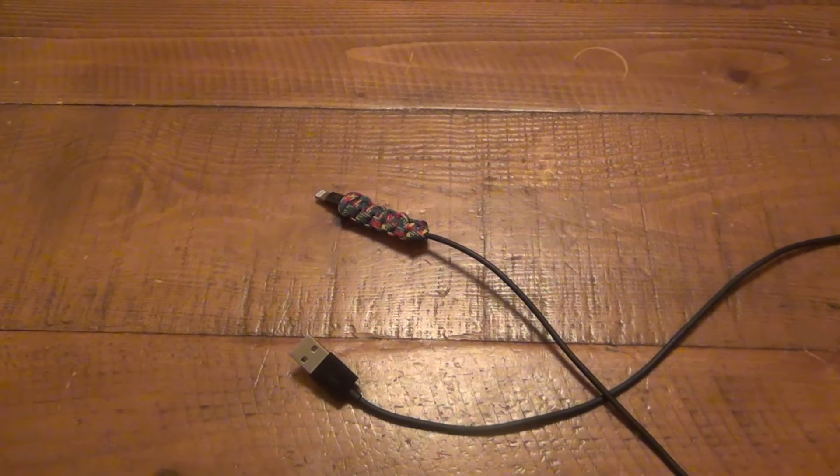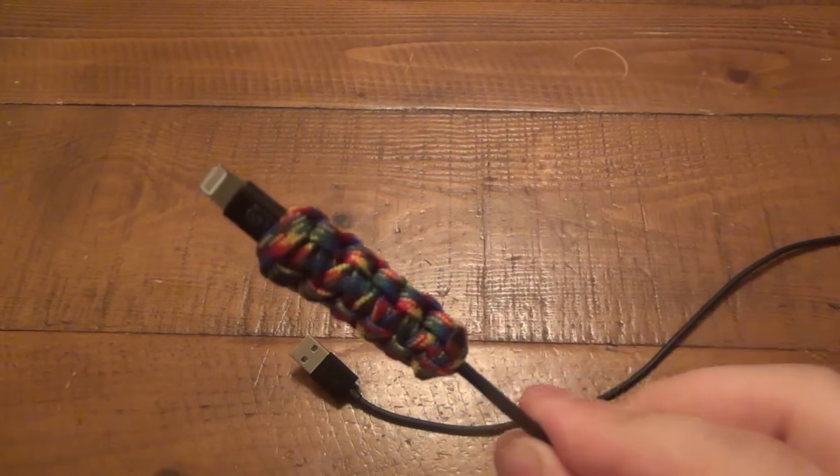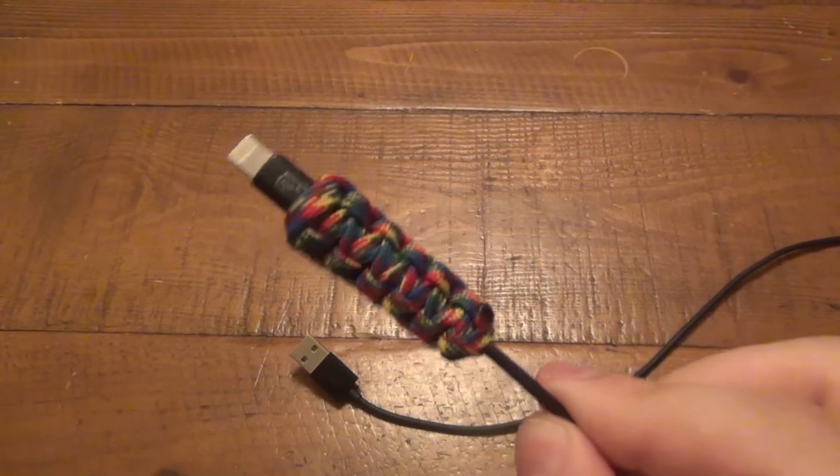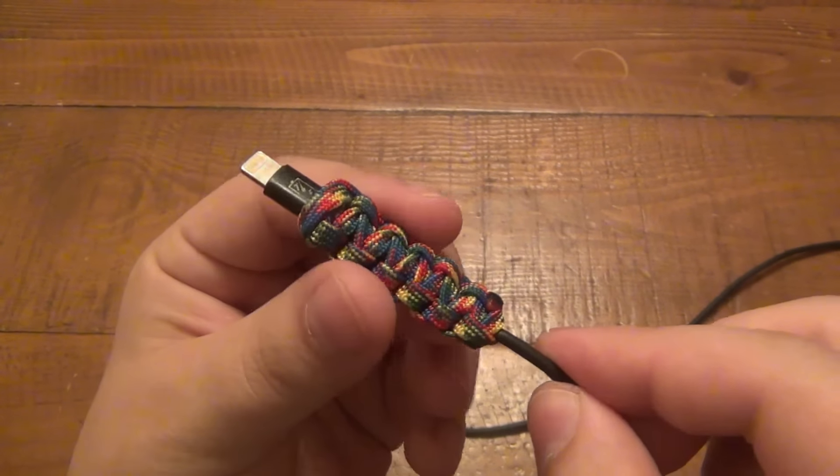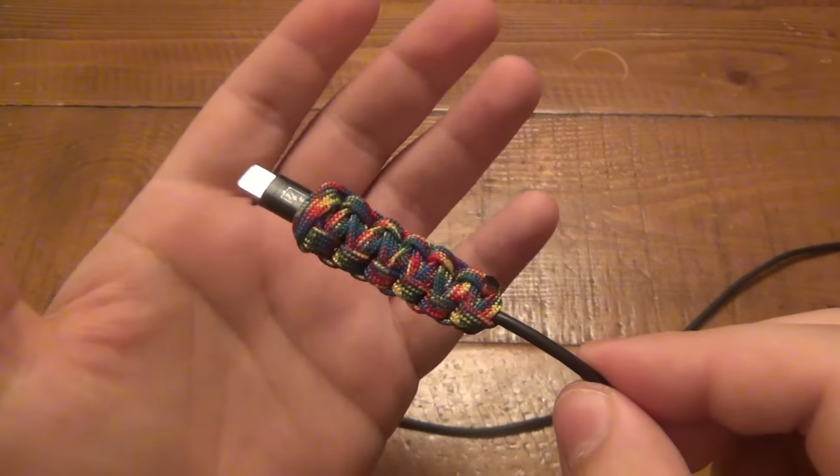Today I want to share a quick life hack for all the gearheads out there and paracord nuts. This is a quick little addition to all of your charging cables. This was my wife's charging cable — it was falling apart, and instead of throwing it out she looked up online how to fix it and stumbled across this little tip.